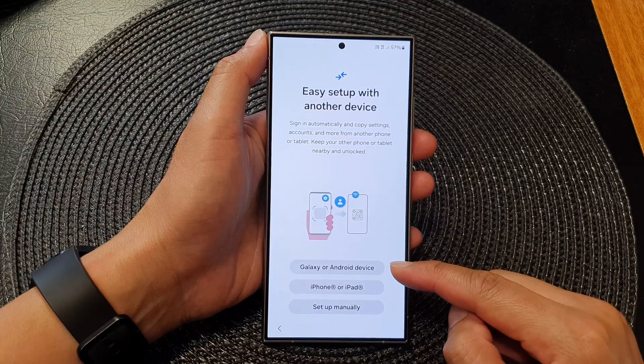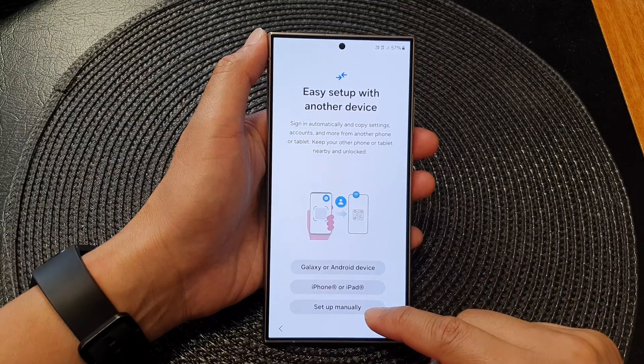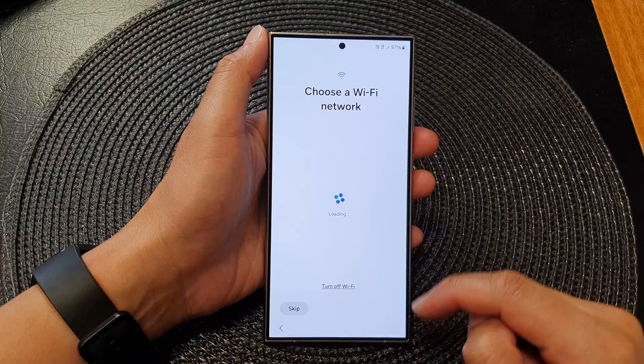From here you can choose to transfer data over from a Galaxy device, an iPhone or iPad, or you can choose to set up manually. In this video I'm going to choose Set Up Manually.